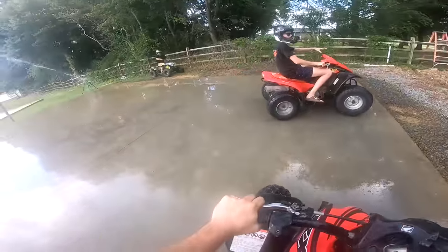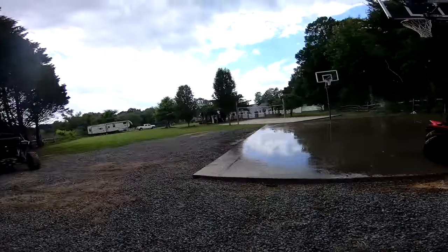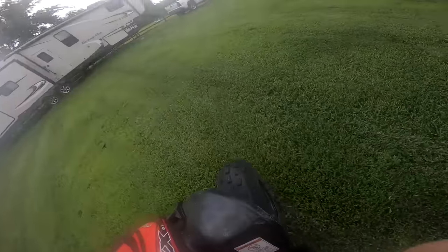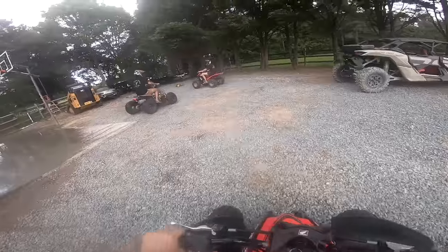You dizzy there, bud? Hey watch out, I'm driving here! It drifts easier in the dirt — that's weird. Oh yeah, I'm just drifting it out in the dirt.